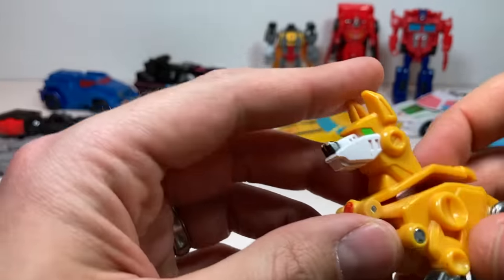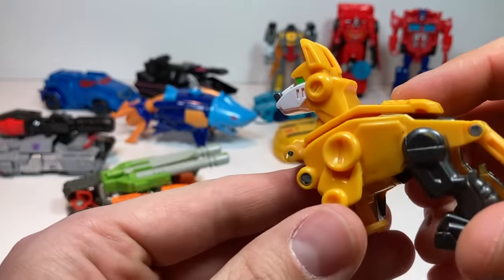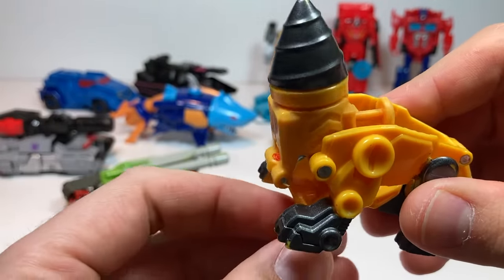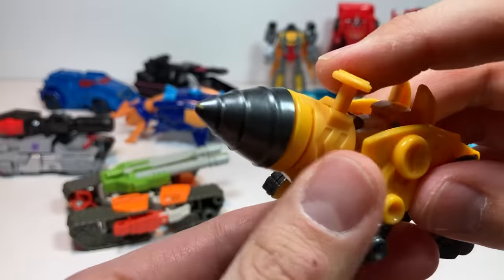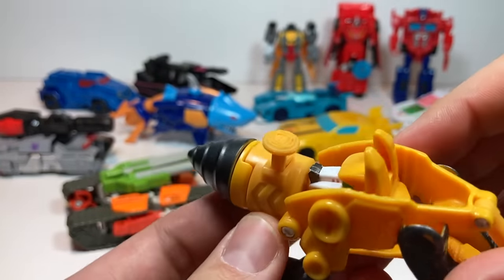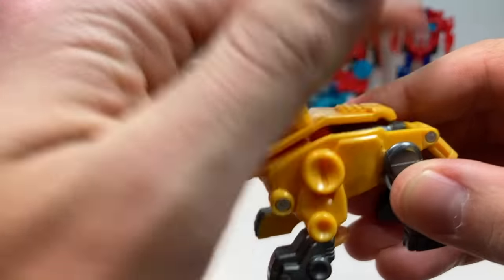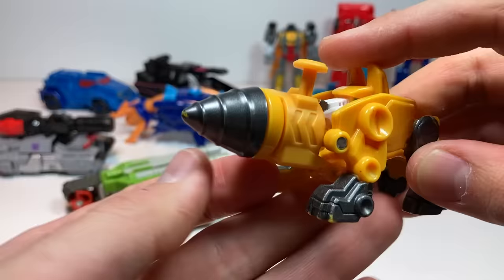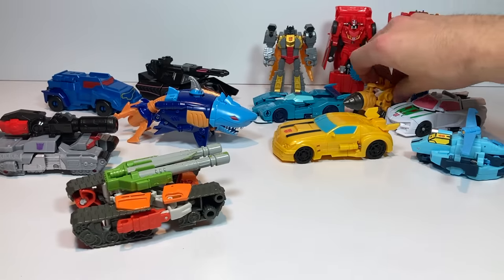Let's look at Servo real quick. Servo's an interesting one — he's a rescue bot. All we have to do is flip down and then rotate this around, and he becomes a drill. So technically he's a rescue bot, not a one-step, but it's one step to transform him, so we'll call him that anyway. Let's put drill Servo back.